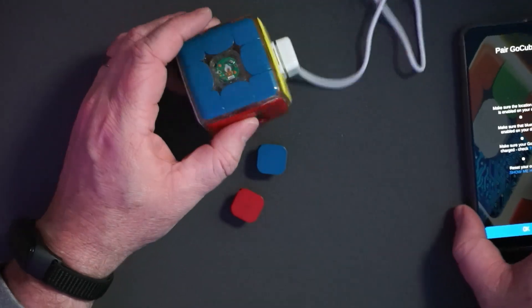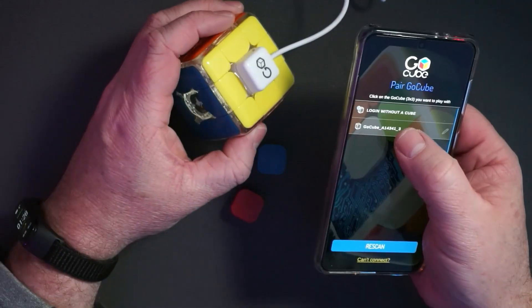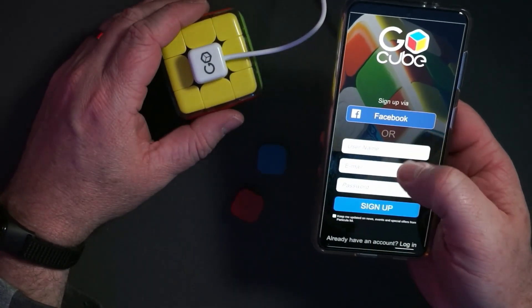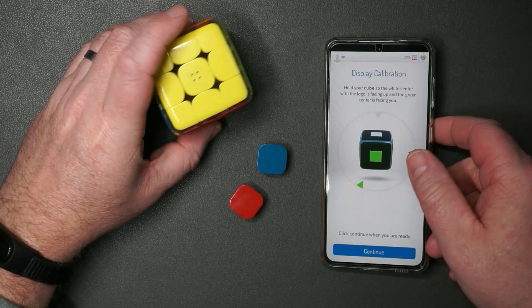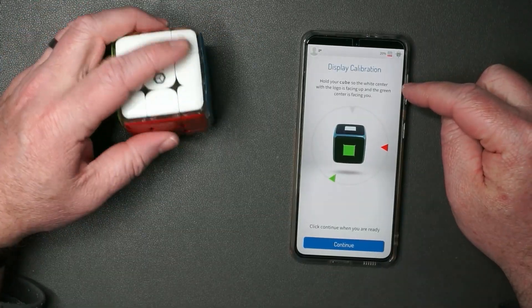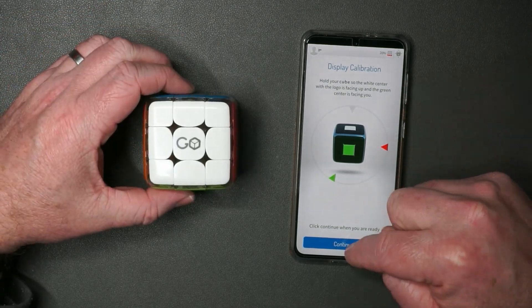Let me leave these out for a second and have a look at the app. Going to rescan to see if it will find the cube. It looks like it did — just connecting to the cube and asking us to sign up. Once you create your account, it will bring you to this screen and allow you to sync the display. So let's go ahead and put these parts back in. Hold your cube so the white center with the logo is facing up and the green center is facing you. There we go. Press continue.